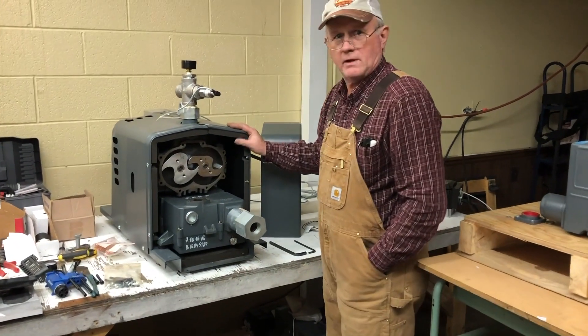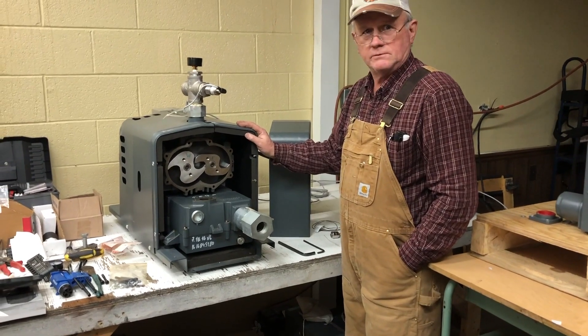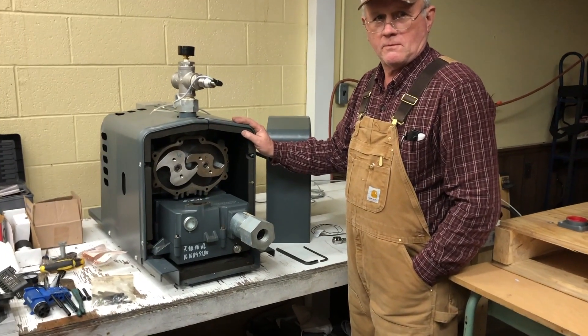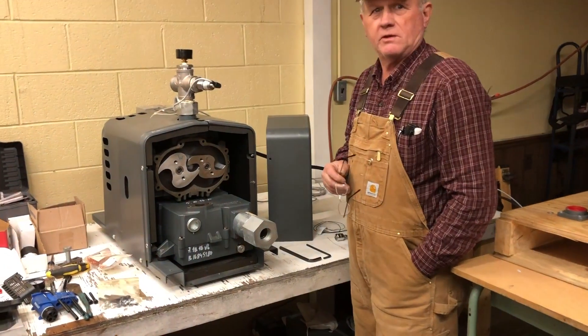We're with Fred Shilotz here at Bissell Maple Farms in Jefferson, Ohio. So this is where you go in the Midwest — Pennsylvania, New York — to get the Atlas Copco pumps. Right, Fred?